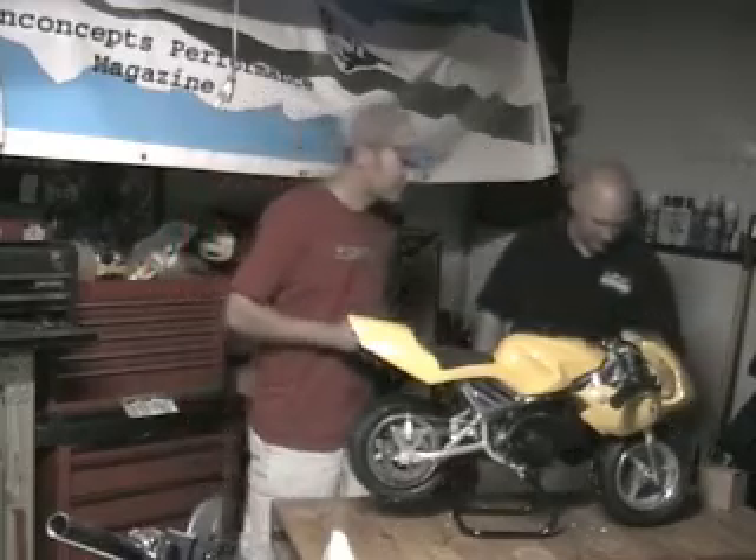A handy-dandy folding flip head — good idea. There's a lot more to do. I hate working on stuff, so Justin's going to work on stuff.